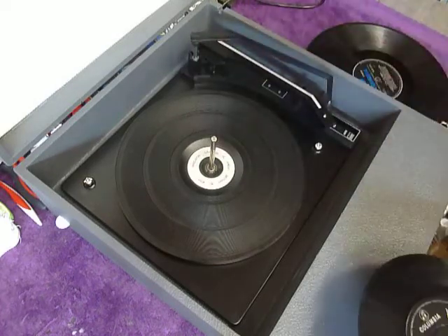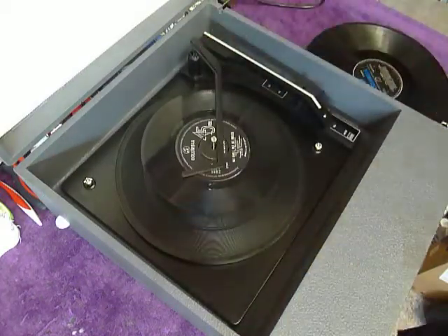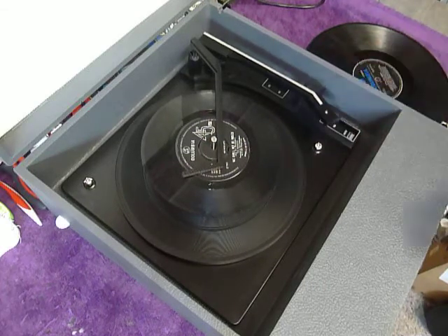You can load between one and six records. I'll demonstrate with two just so you can see it play. Pop the records onto the spindle edge and put the stacker arm across and flick the switch to auto to start the auto changer.